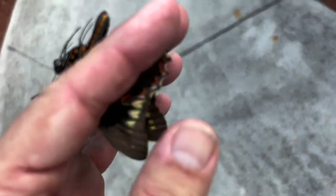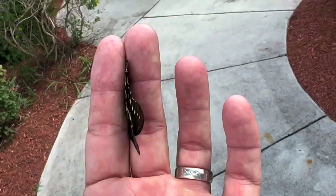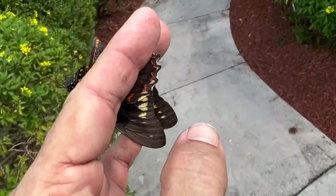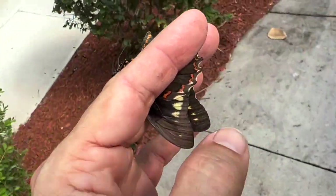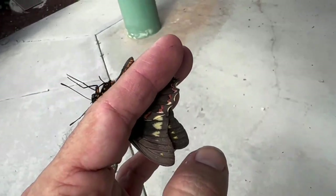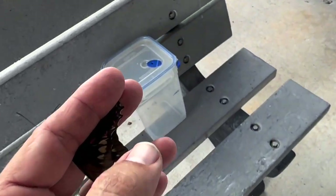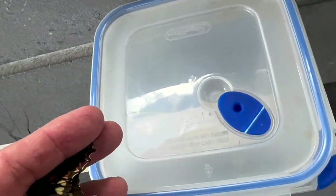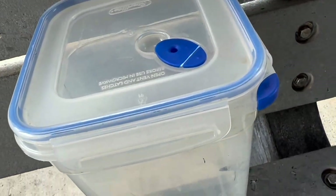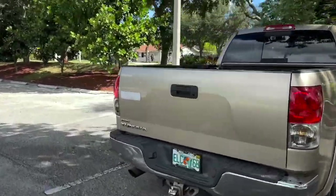All right, here we go guys — a polygamous swallowtail, gold rim. This will make a great addition to the release — a nice local swallowtail. I might have to get this guy in the cooler quick because they're a little rambunctious. I'll put him in with my cloudless sulfur, statira, and atala. We have a nice little variety going for our release.